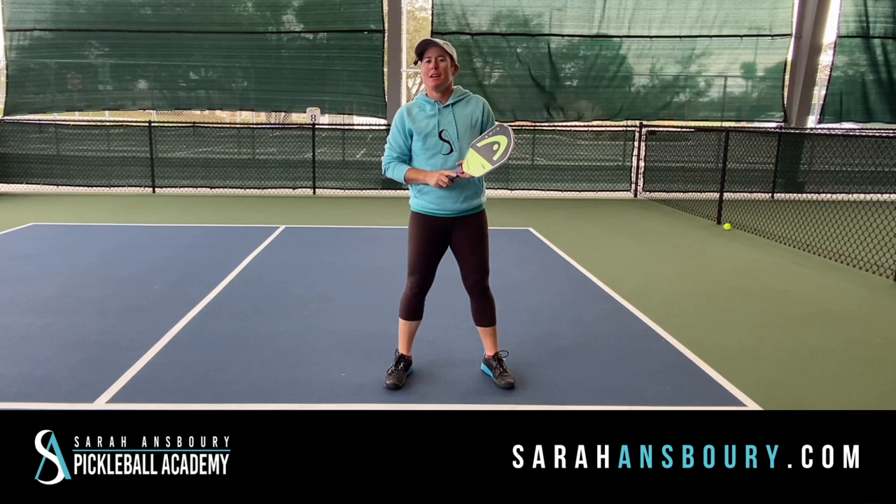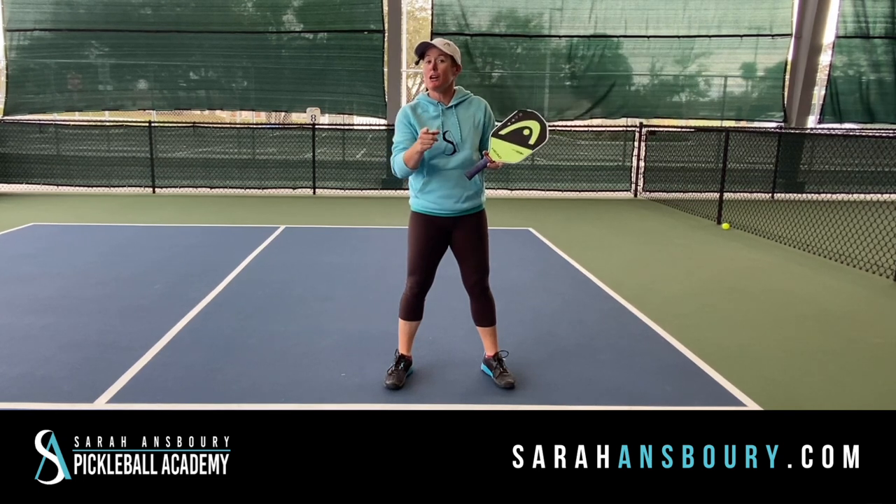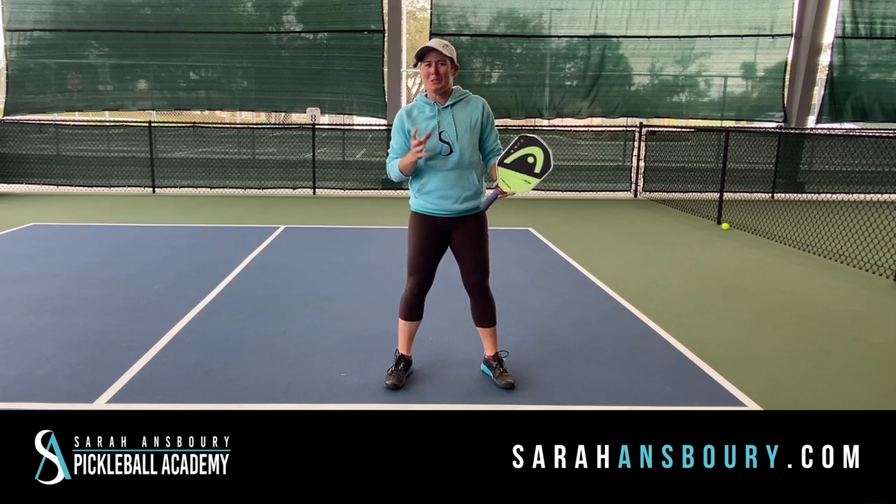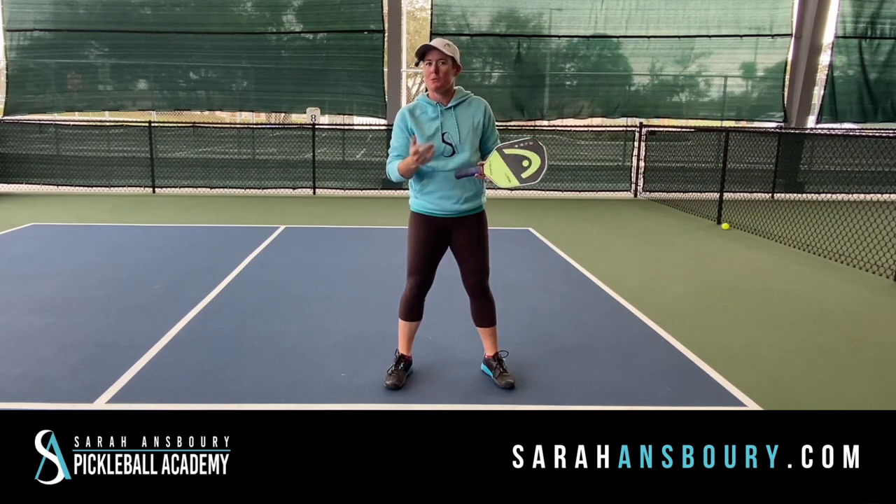Hey guys, Sarah Ansboury here today and I got a big question for you. Should you shuffle or should you step? That is one thing that you see a lot. I get a lot of questions about this and when I first started playing pickleball, this is what they taught me.